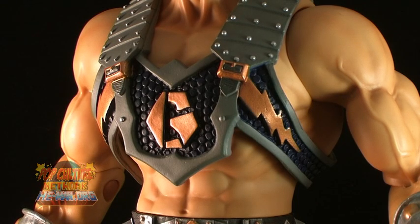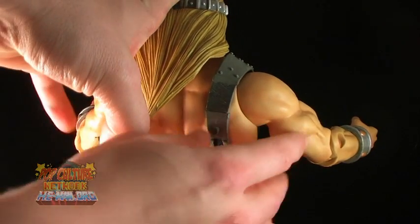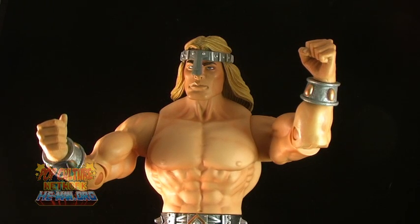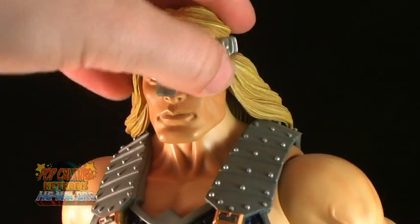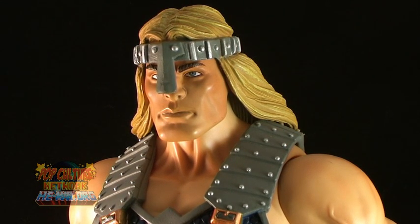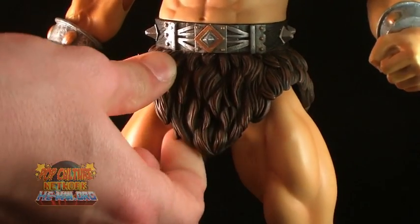Tytus' armor displays the Greyskull G. Just like with the standard figures, the armor is removable — just unhook it in the back and it slides right off. So if you wish to display your Tytus shirtless, you can, although he's definitely got a bit of a Conan look going on. The headband piece is permanently attached to Tytus' head. You can bend the piece up in the front to get a better look at the face, but it's really not meant to bend that way. The hair is sculpted on and is pretty hard plastic, and it does hinder head movement quite a bit. The loincloth piece is also made of a very hard plastic.